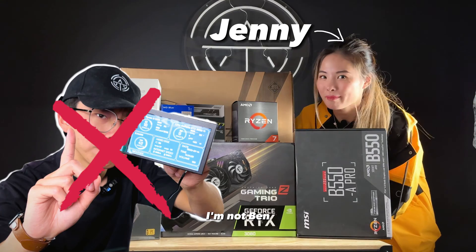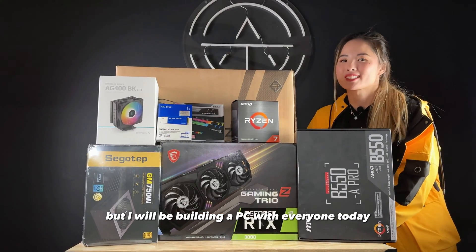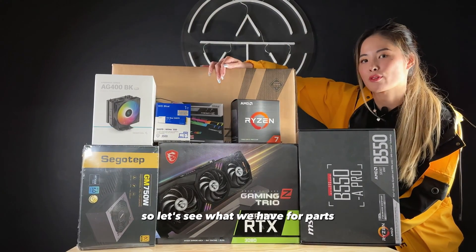Welcome back to Archetype Origins. I'm not Ben, but I will be building a PC with everyone today. Let's see what we have for parts.